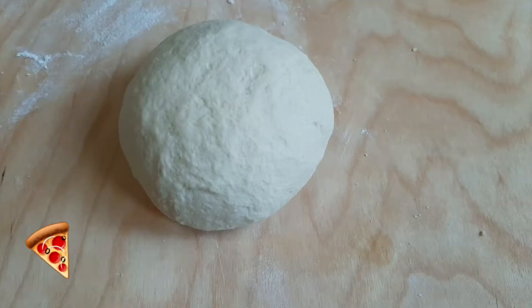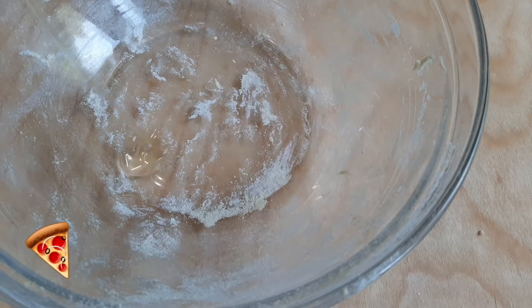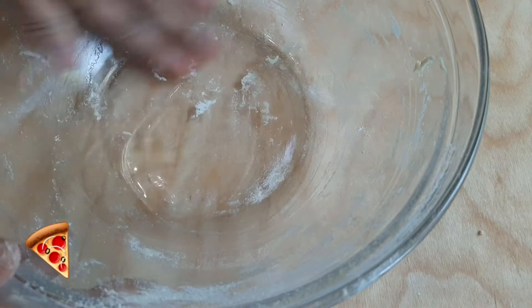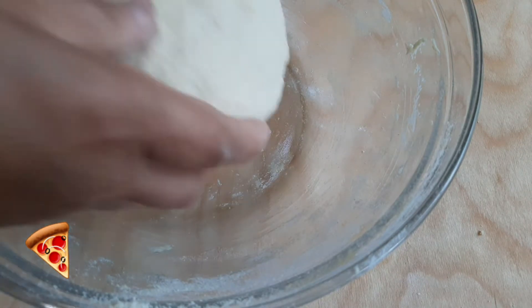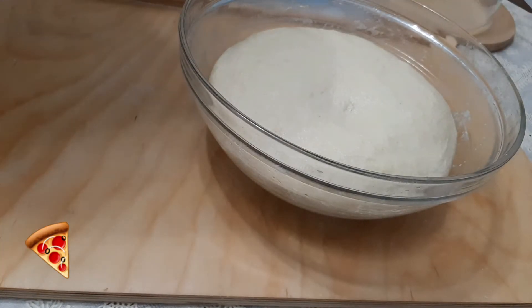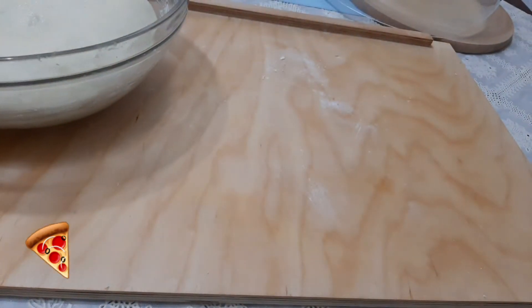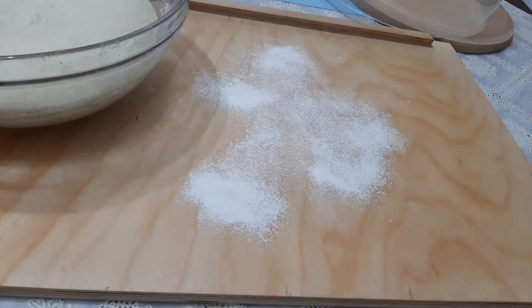After kneading, form the dough into a ball. Grease the mixing bowl with oil and place the dough inside. Cover it and let it rest for about three hours or until it doubles in size. After three hours, get the dough and work on it — just make a few folds.